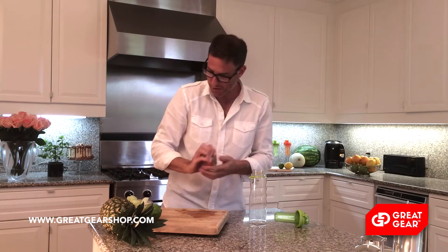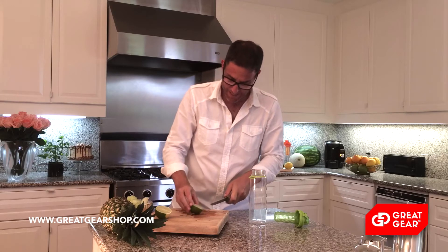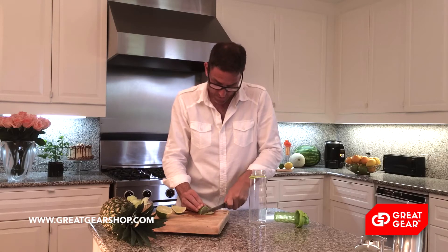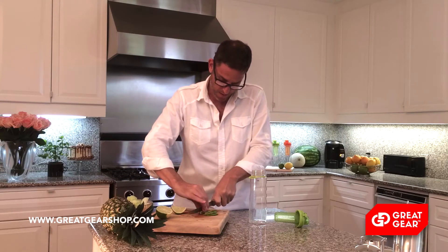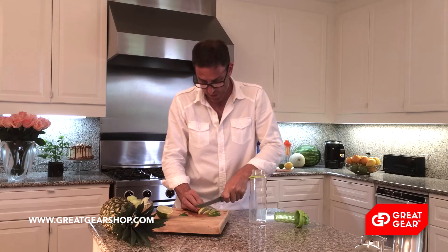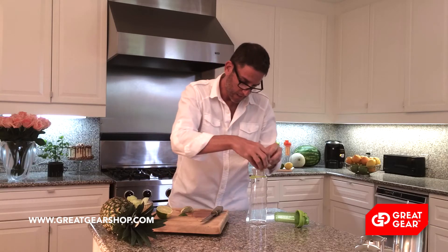So what do I put first? First I'm going to put a layer of lime. I'm going to cut the lime, look for seeds, and cut it into thin slices. A couple of thin slices like that, and a few more. I'm going to layer these slices on the bottom — lots of good lime juice.